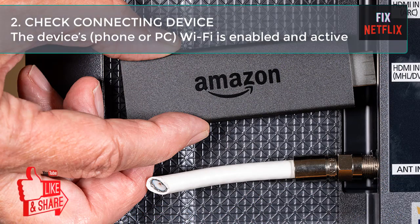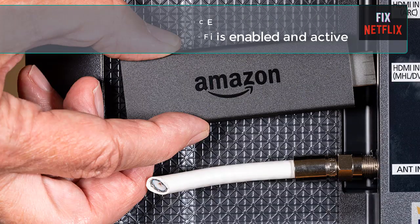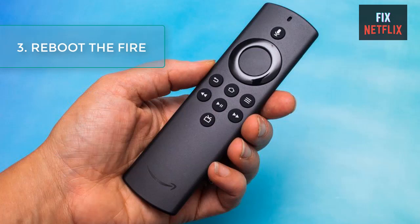Step 2: Check the connecting device. The device you are trying to mirror could be the cause of the mirroring issues with your Fire TV Stick. If you are mirroring an Android device, make sure the device Wi-Fi is enabled and active, and that the mobile device runs Android version 4.2 Jelly Bean or newer. If your device's Wi-Fi is on and it runs a compatible Android OS but still does not mirror, move to the next troubleshooting tip.